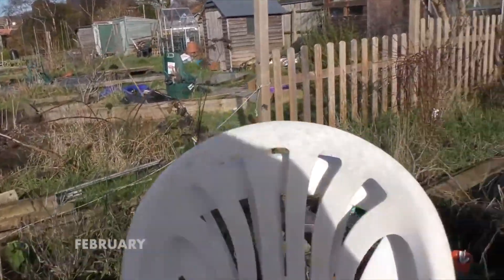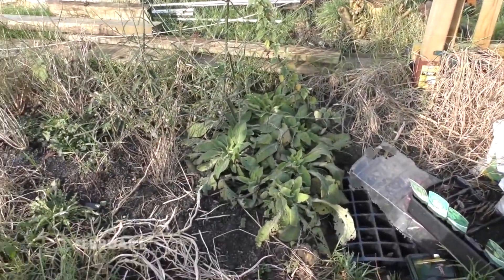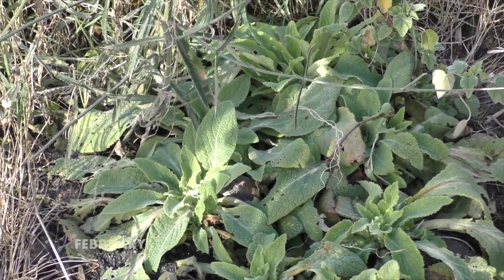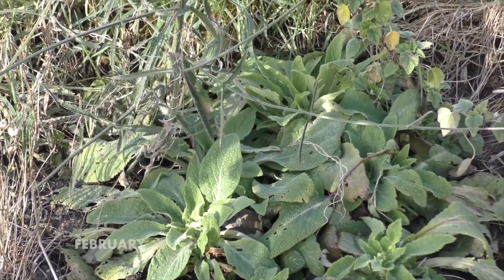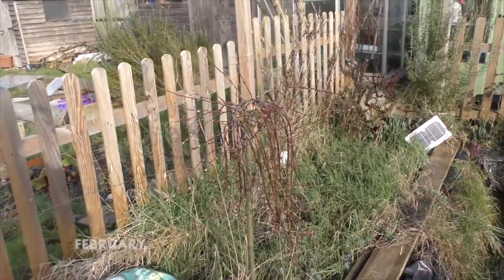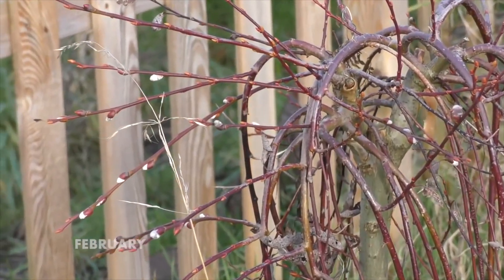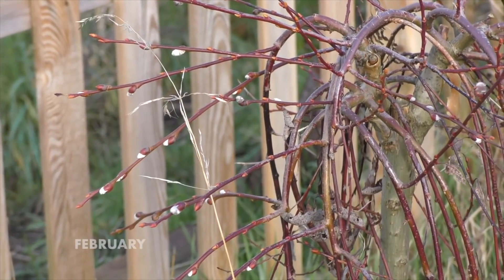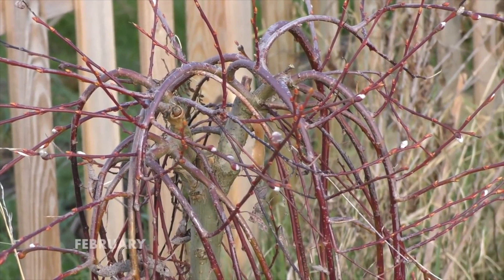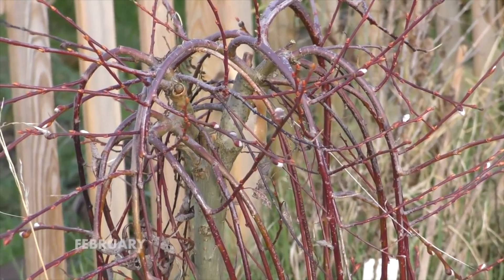Look at my foxgloves — I did these from seed two years ago, so this year will be the first year they'll give me a really good display. And just next door to that I've just noticed this is a pussy willow — as we used to call them as children — and look, you can see the little pussy willows starting to come out. What plants or flowers remind you of your childhood? Tell me in the comments below.